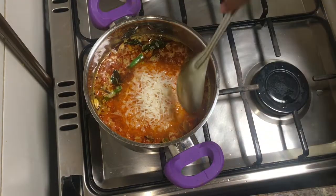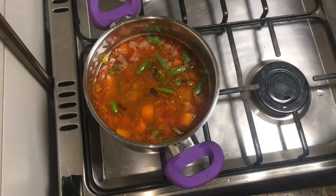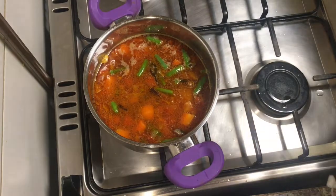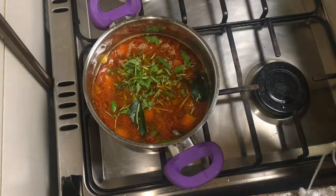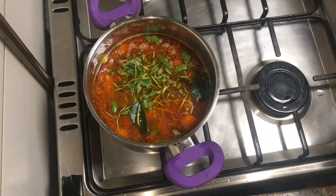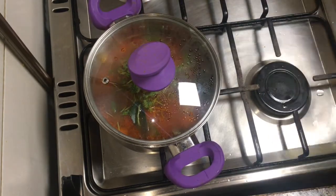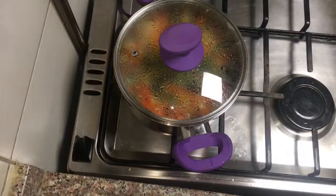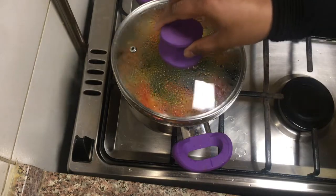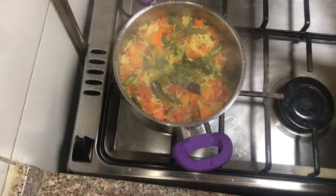Put it on a flame and mix it. Put it in a bowl and mix it. We are ready for the vegetable biryani.